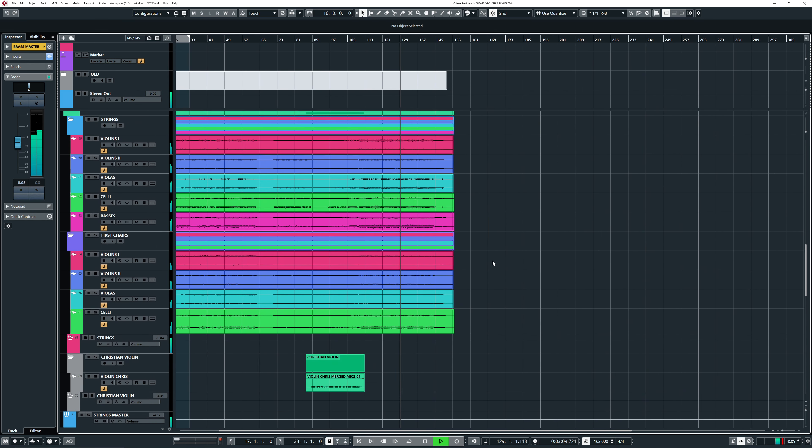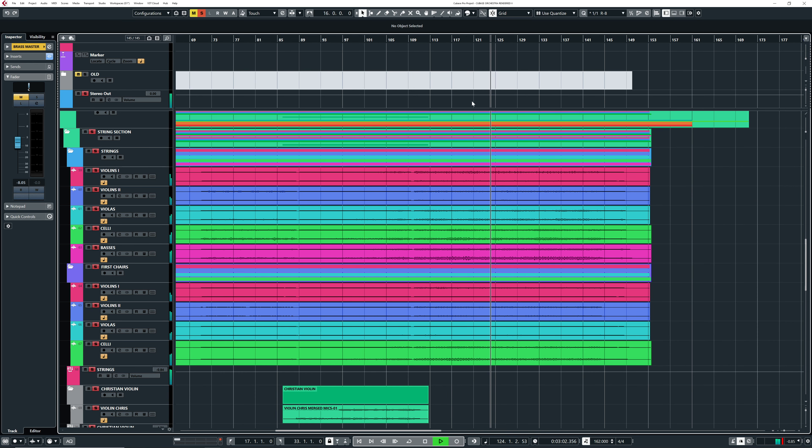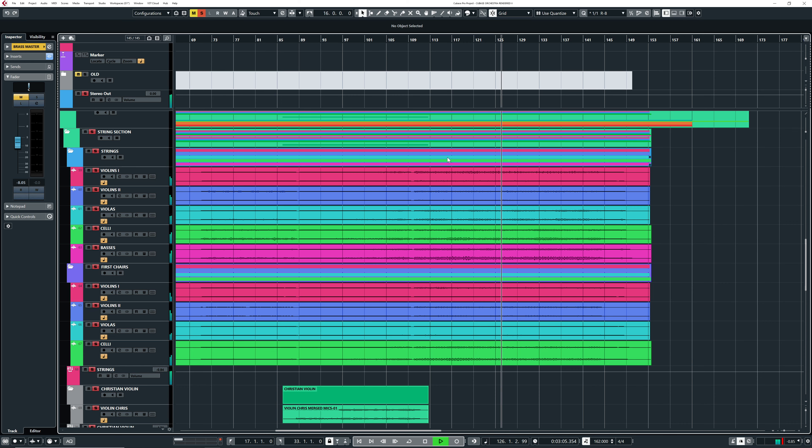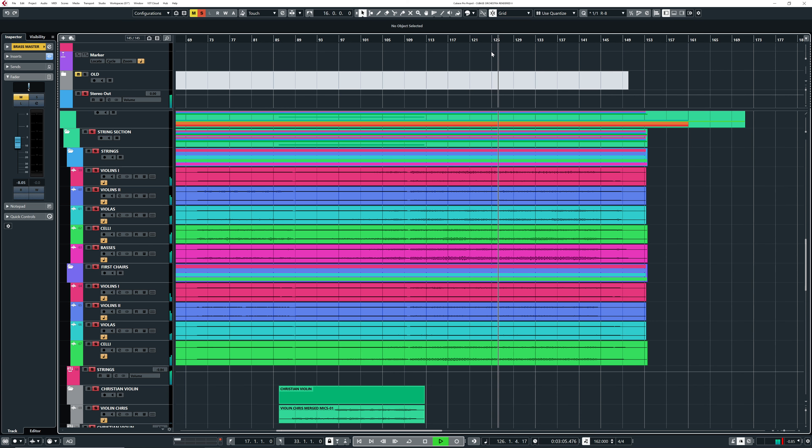You can definitely hear during the second round of the last chorus that the high violins go up an octave higher, and that really pops through. Because it plays an octave higher, there's more emotion going on there and you can definitely hear it pop through — it makes it better.